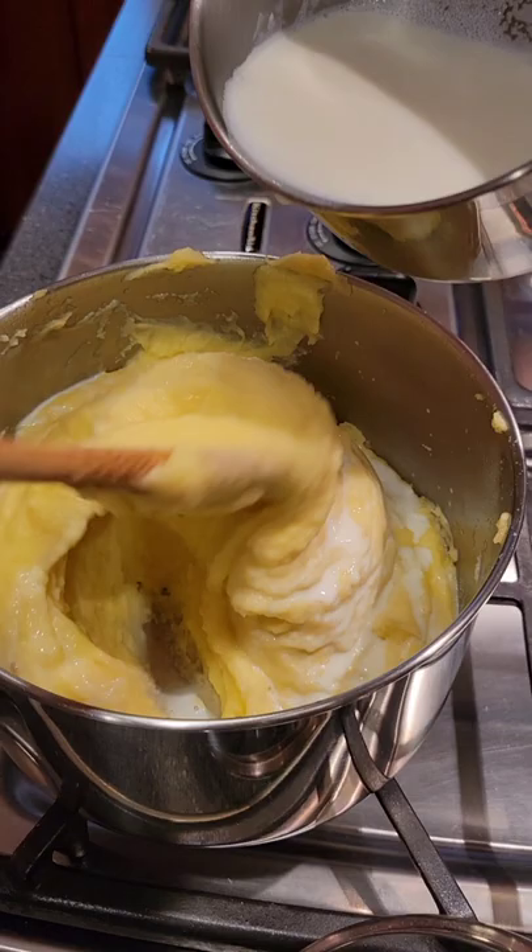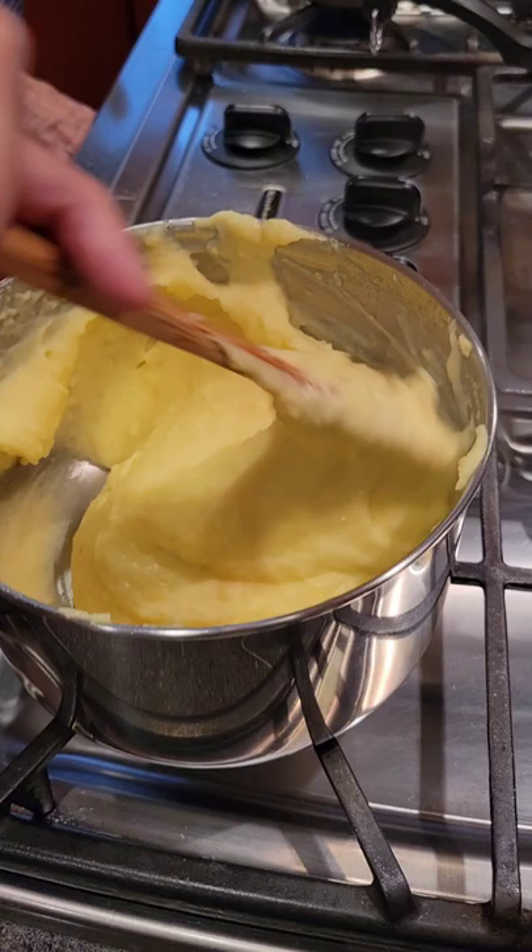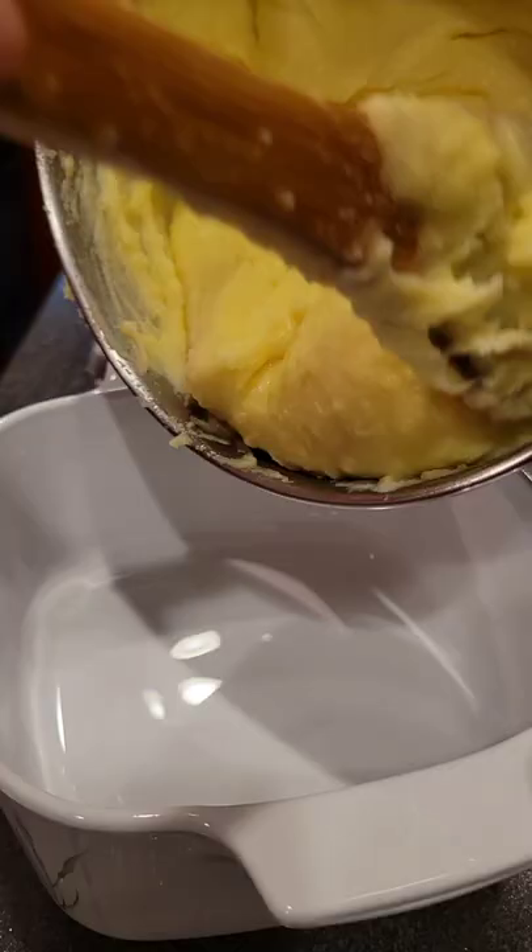These potatoes will have a nice smooth texture because of the milk and butter that you incorporate, and you want to do this slowly — you can't do it all at once. While these potatoes might not have turned out Michelin star good, they were still delicious and I encourage everybody to give them a try.